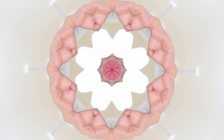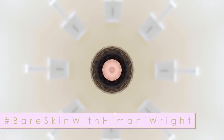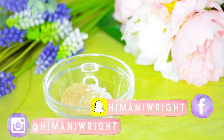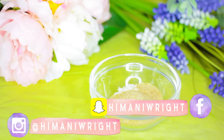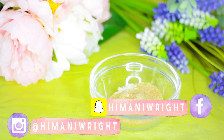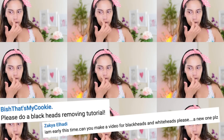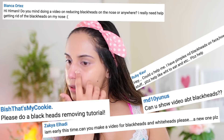Hey guys, this video is the third video in our series Bare Skin with Himani, and we're going to be getting rid of blackheads today. This is something I really wanted to cover for so long, and so many of you guys have been requesting more videos on blackheads.